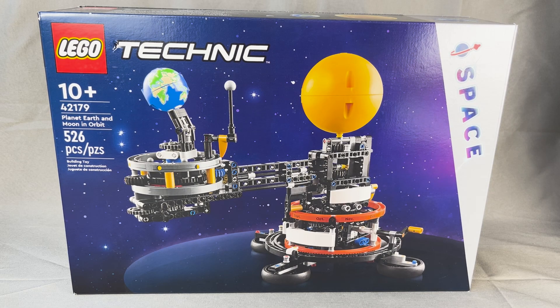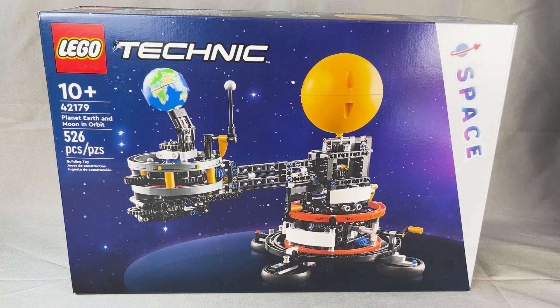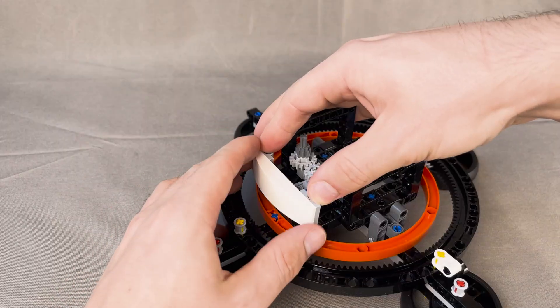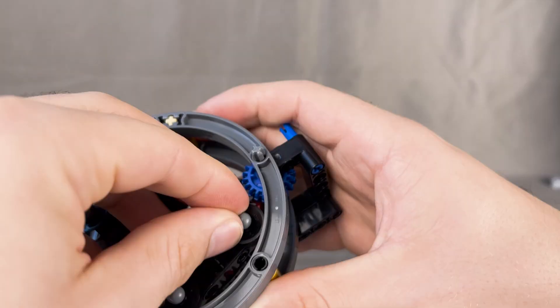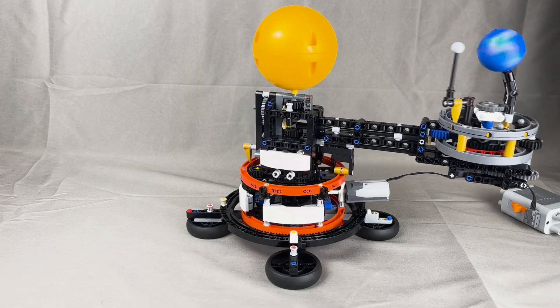This is the LEGO Technic Planet Earth and Moon in Orbit, which is an orrery — a mechanical recreation of the solar system. It's one that I've been eyeing for a while, but I just couldn't justify it at the MSRP of $75, but it's now on sale on Amazon. In today's video, I'm going to be unboxing it, building it with a focus on conveying the building experience, showing you how it's built, and briefly demonstrating its features and how the orrery actually works.